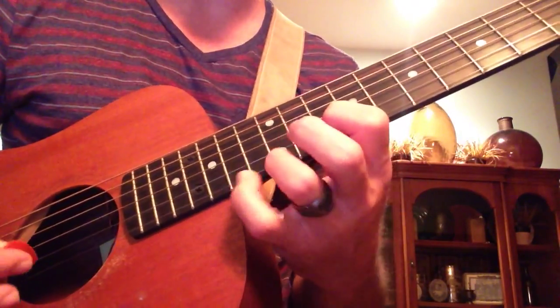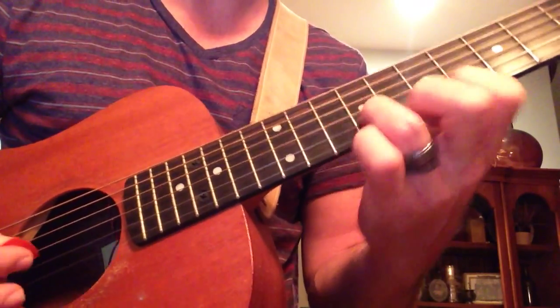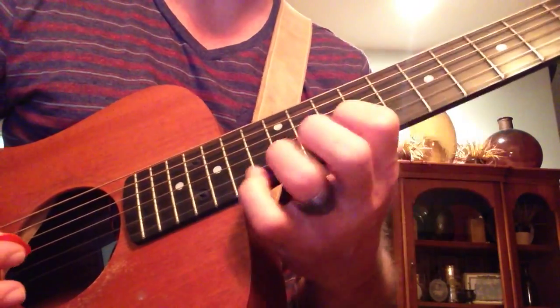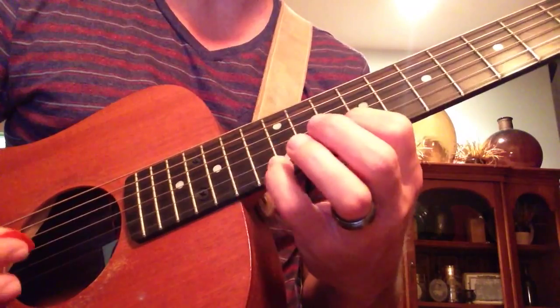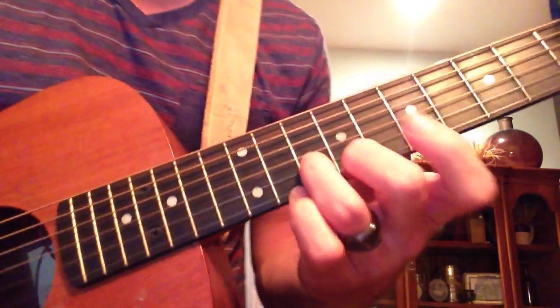Set apart for the God above, set apart for the one we love. Set apart for your glory, we are yours, yours.